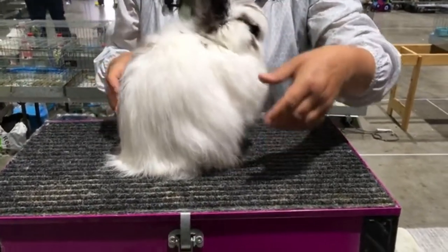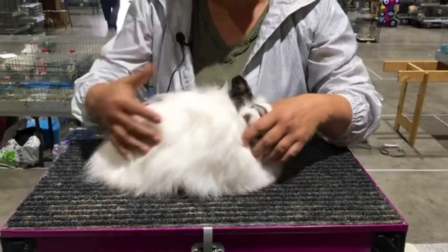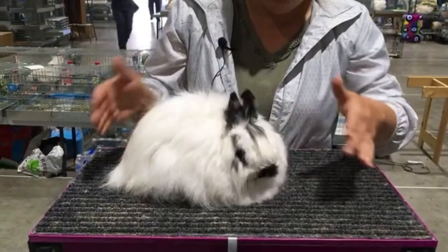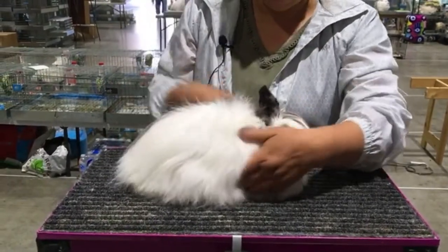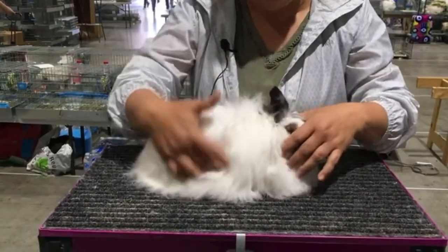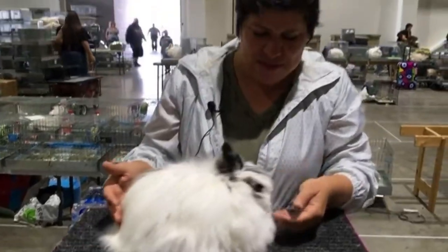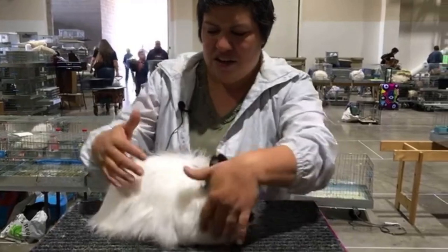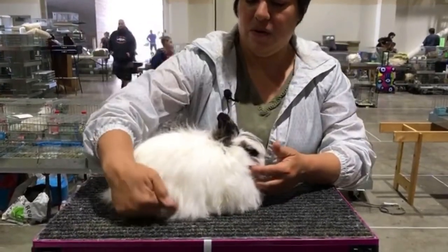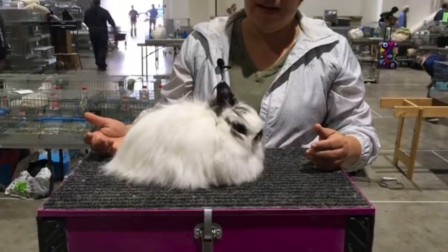What does it look like if she's too stretched out? This is a Jersey Woolie that's a little too stretched out. Her back foot is literally stretched out — almost looks like a hemi. There's a lot of space between her back foot and her front foot. She almost looks like she's laying down.